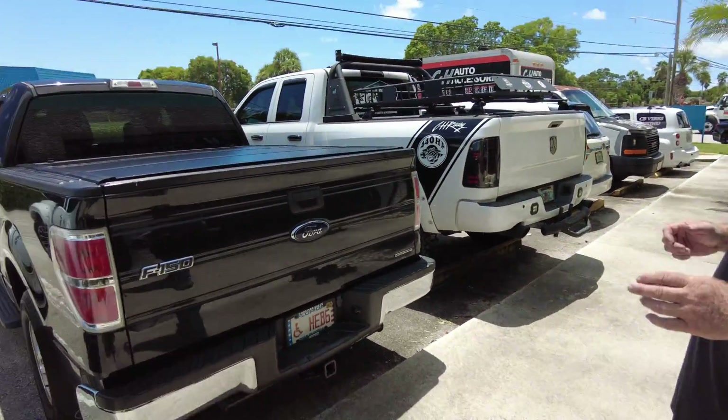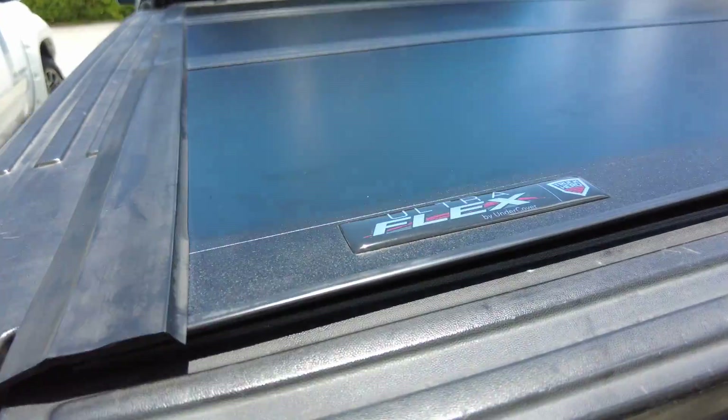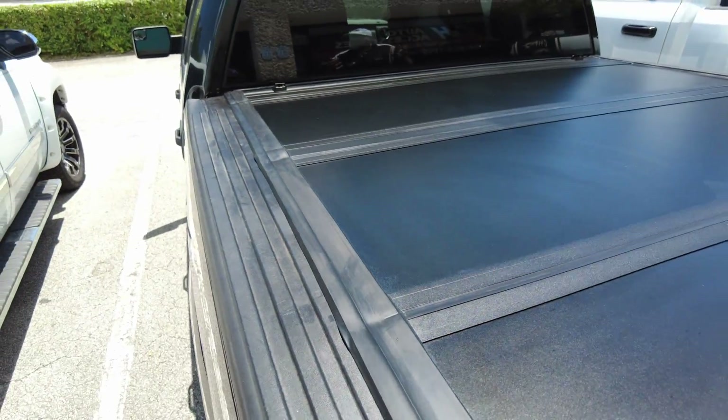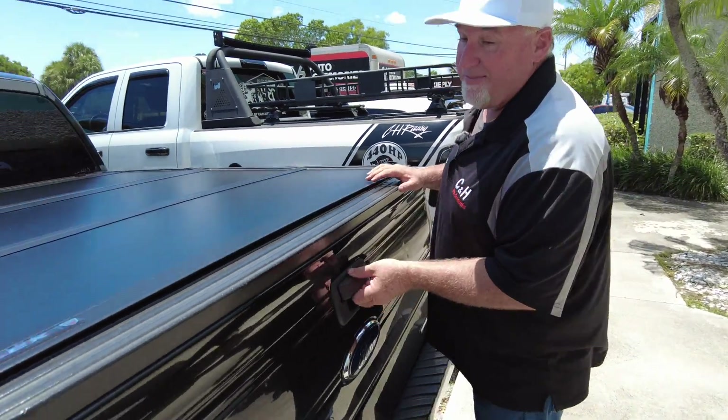What we have here is a Ford F-150 that we installed an Undercover Ultraflex. We've done lots of videos with the Ultraflex, and it is one of the better covers we sell, with a five-year manufacturer warranty. Now, that's the part that I'm not talking about. Let's go into the thing that I am talking about.